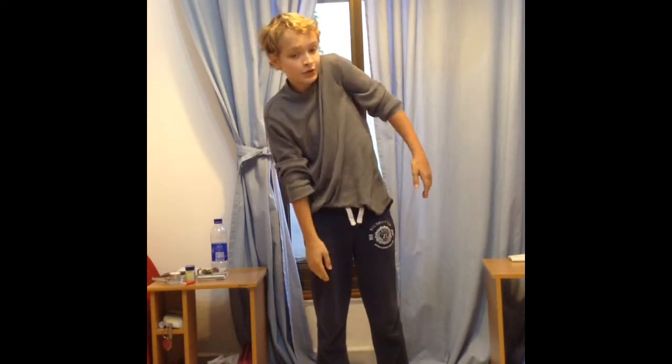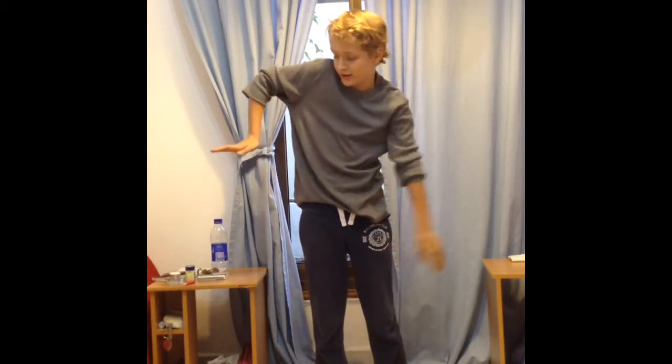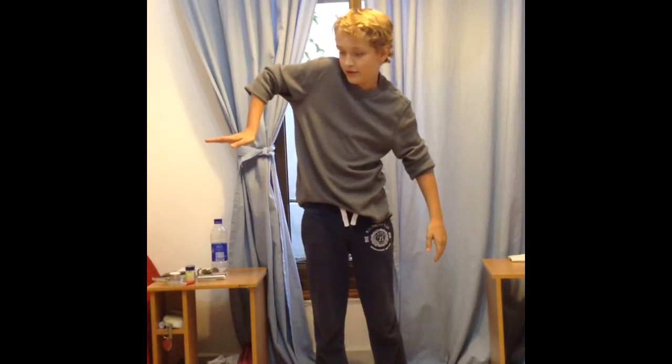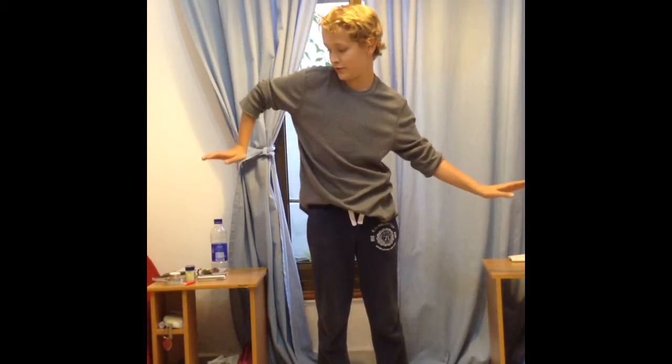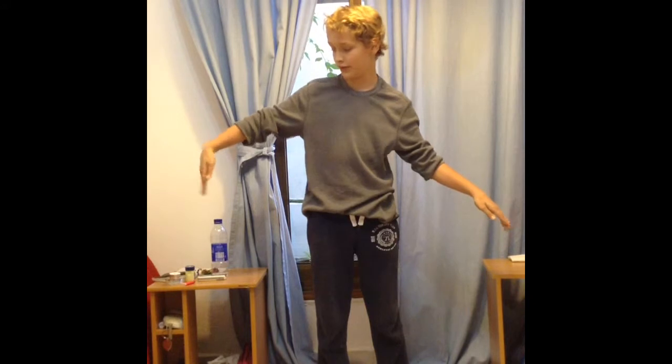From there, push your elbow up like this, then push the other elbow out and up. Then you can do the reverse — from this side, one, two, up.